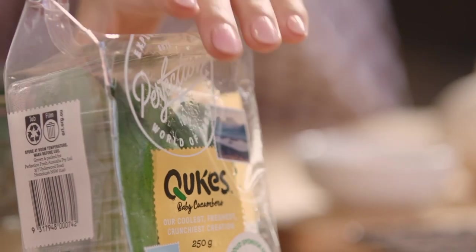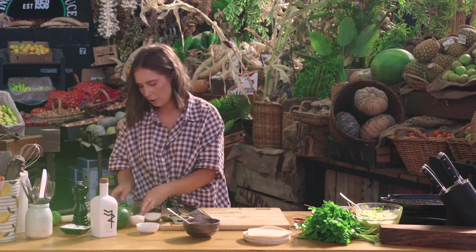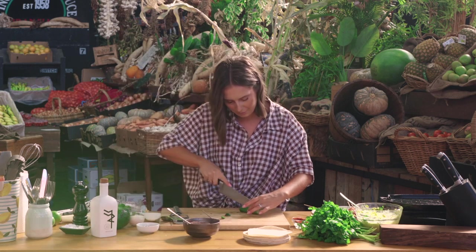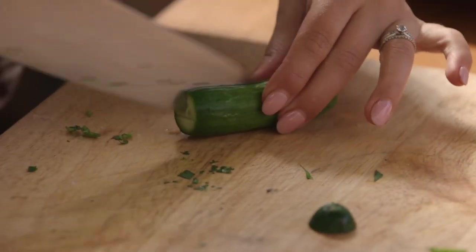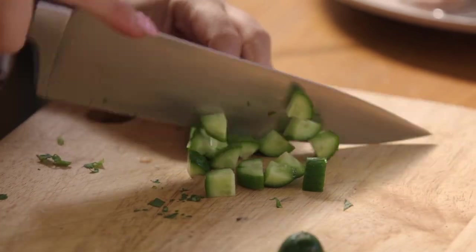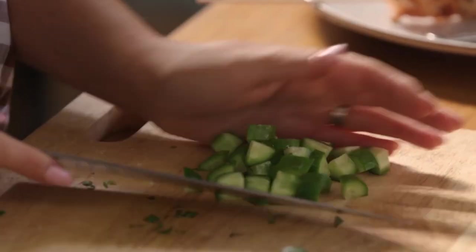Alright, so next we're just going to cut some cucumbers for freshness. Some cute little cukes — all we're going to do is top and tail them, cut them into quarters, and then just do a quick little dice. You can make a little salsa if you like but for me this is simple and easy.